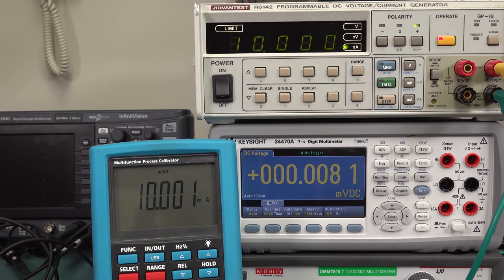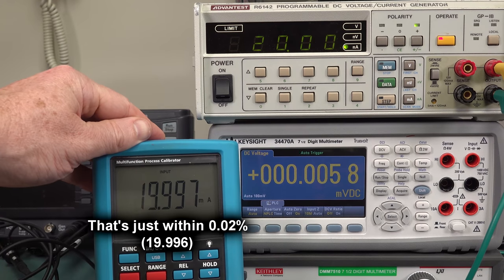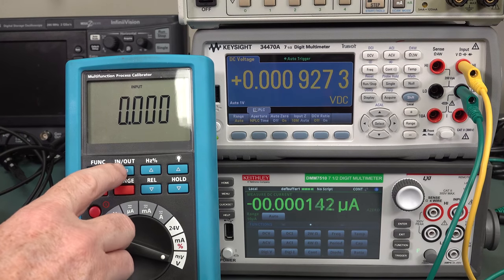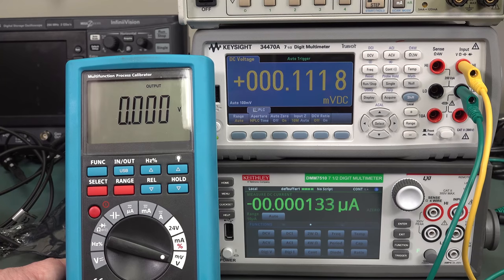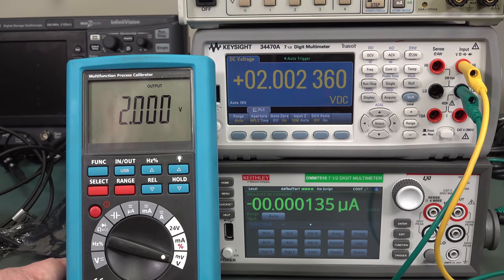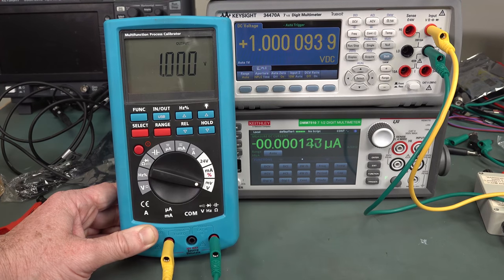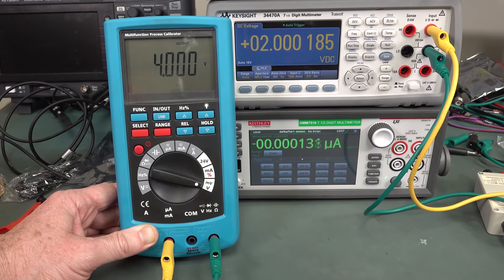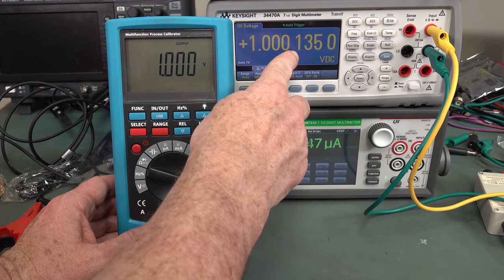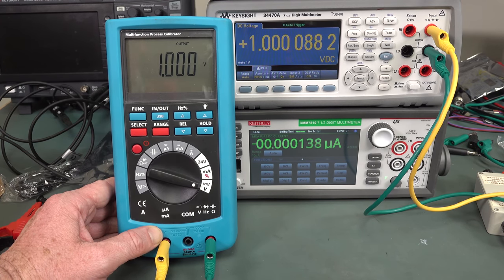It looks like 24 volts — it'll measure up to 25, nope, tops out there. The spec isn't too shabby at all. Now we want to switch this to output — instead of reading input, it will output a voltage on those terminals. There were some contact problems just wiggling the leads, and you can hear an internal relay switch the output. Check it out — it's bang on. That looks like it's well within spec. At 0.02%, one volt times 0.02% gives us a maximum of plus/minus 200 microvolts, not including the four counts. So that is well within spec. Pretty impressed by this.